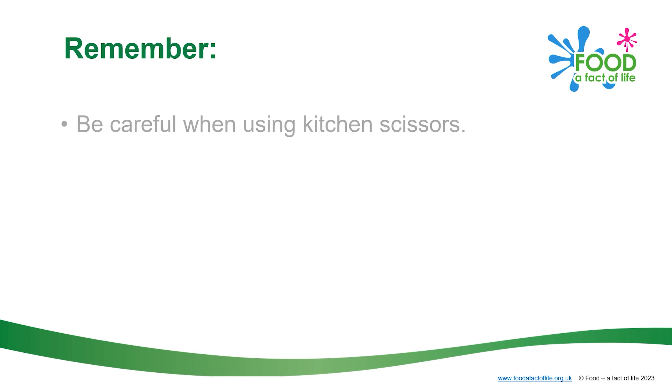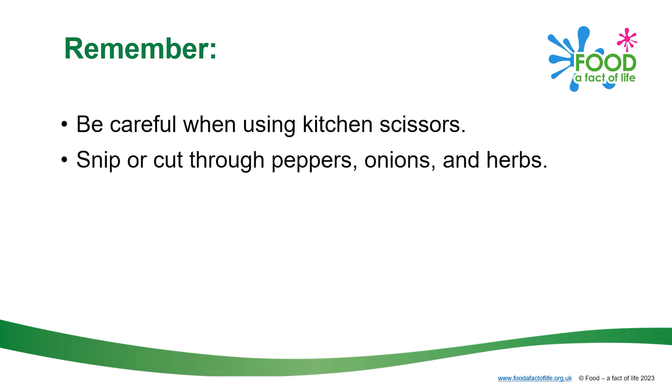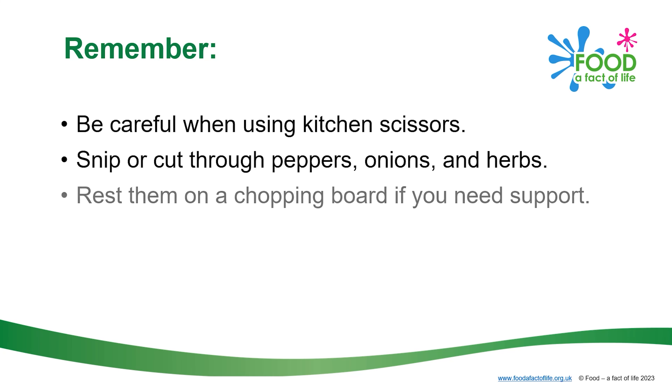Remember, be careful when using kitchen scissors. Snip or cut through peppers, onions and herbs. Rest them on a chopping board if you need support.